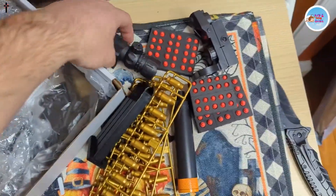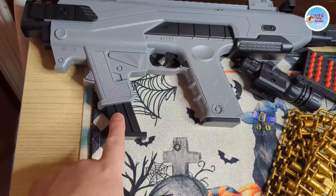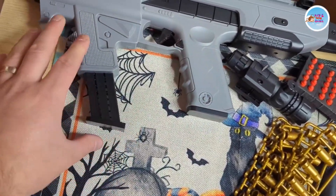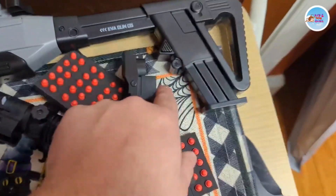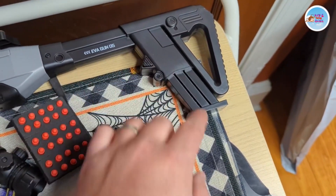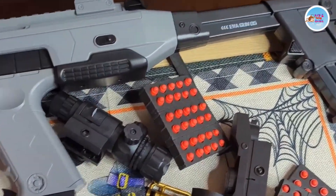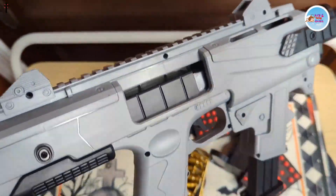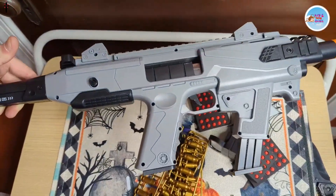A couple things to go over. This is your firing cartridge — press this button here to pop it out. You also have a storage cartridge that you can slide back here. Press that, pull it out. You can pull this back to check for any jamming going on. So far, pretty cool.